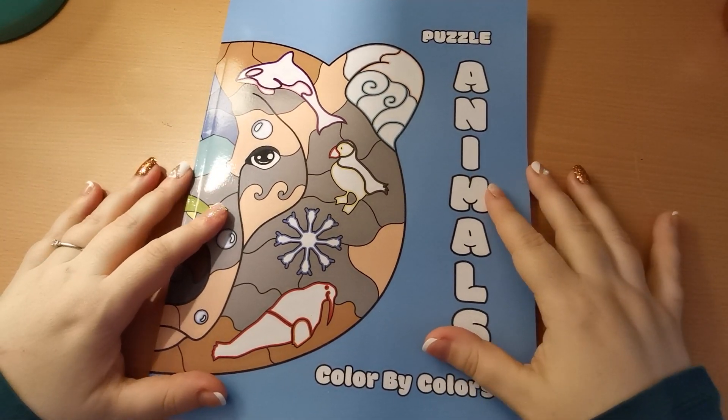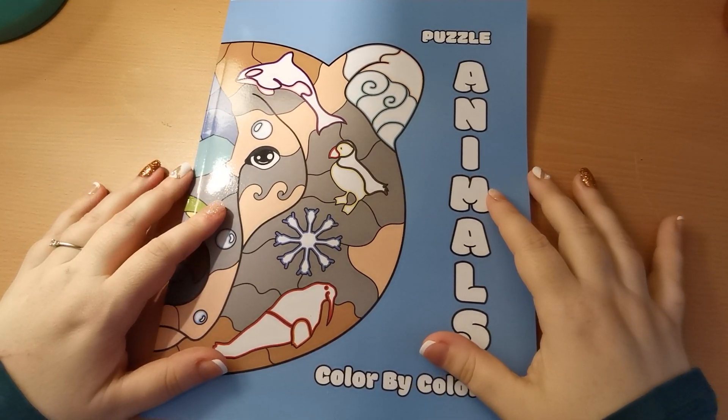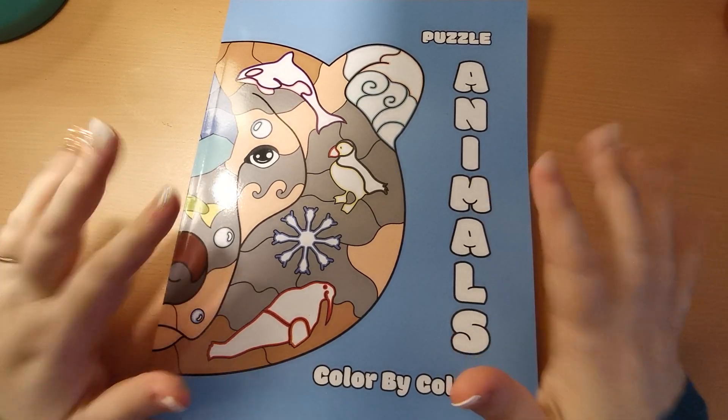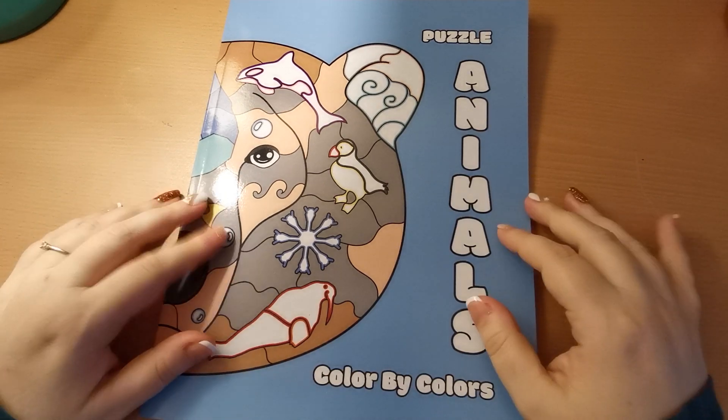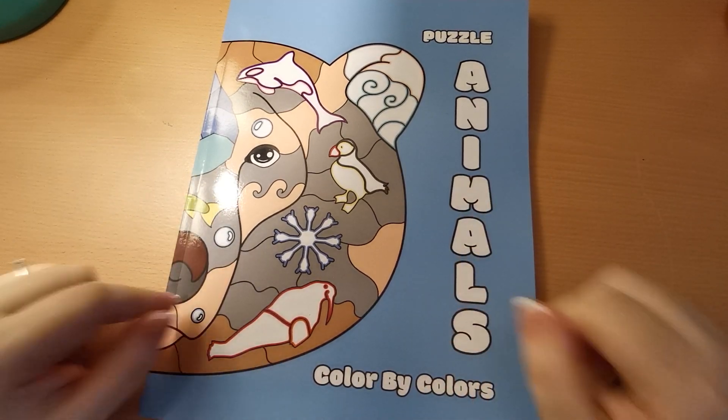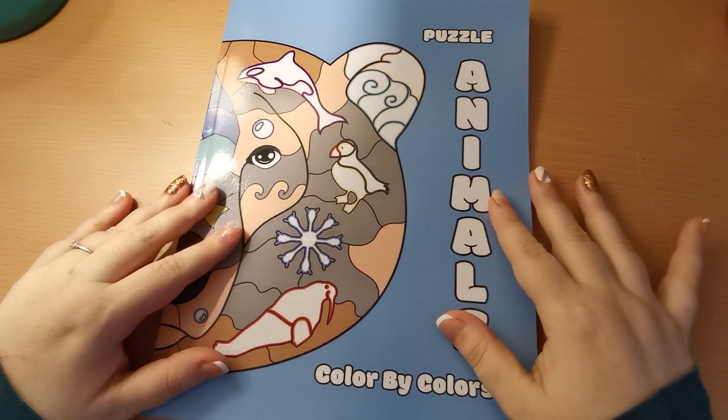Hi everyone, good morning and welcome back to the channel. Thank you so much for joining. My regular disclaimer that this is an adult only colouring channel and my videos are in no way intended for or aimed at children.